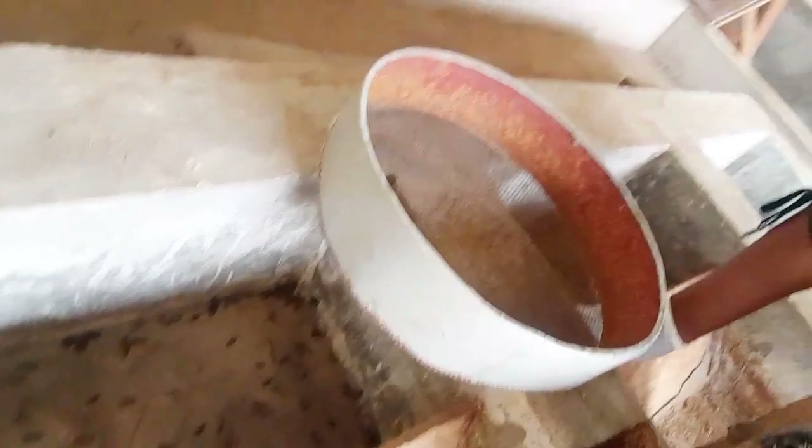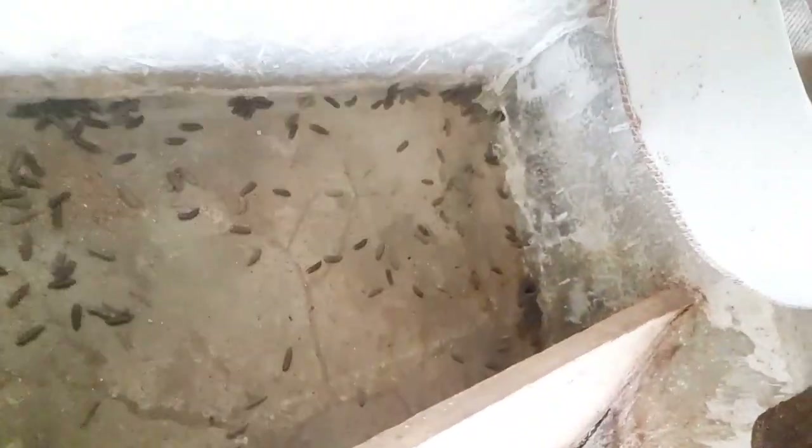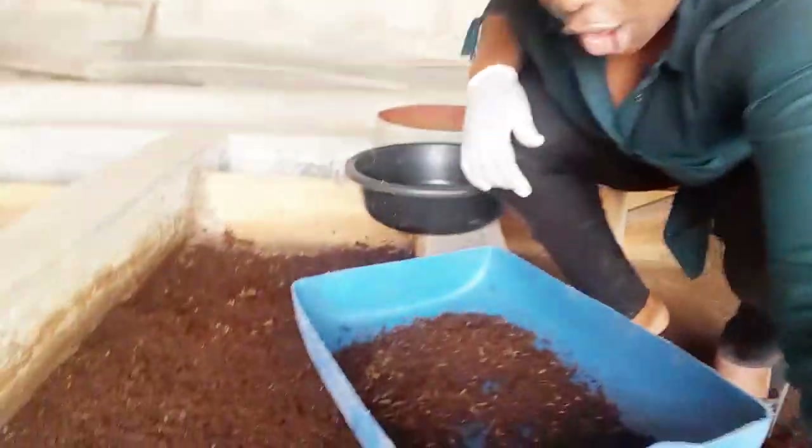As you can see in our chamber here, some black soldier flies have already gone in — these are the ones that have decided they are not young anymore and are ready to become adults. Stay with me and we'll go through it. It's a lot of work today.